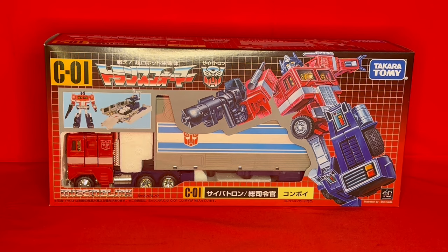So what have they done to update this figure? Well, not a huge amount. All they've really done is added some extra articulation to it, so it still looks the same as the original.